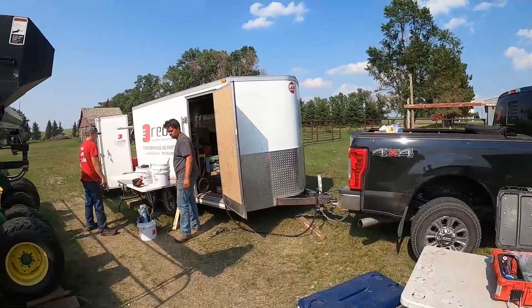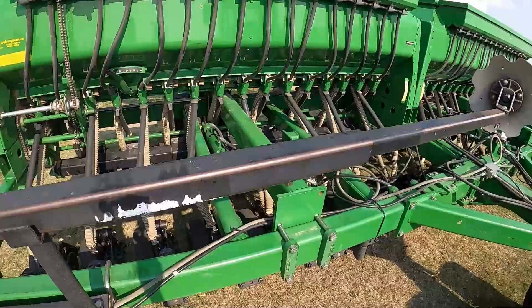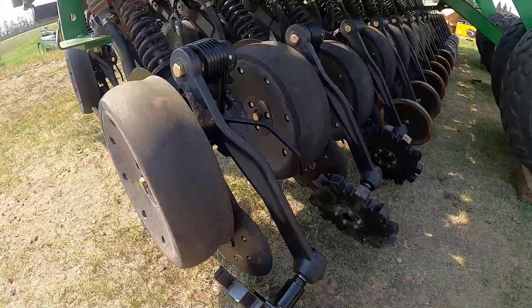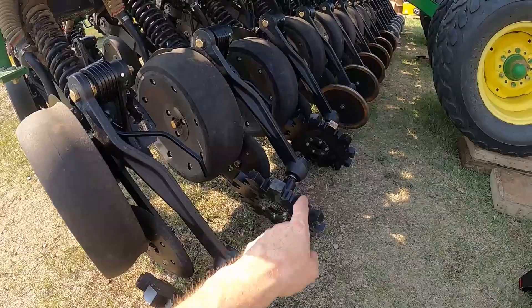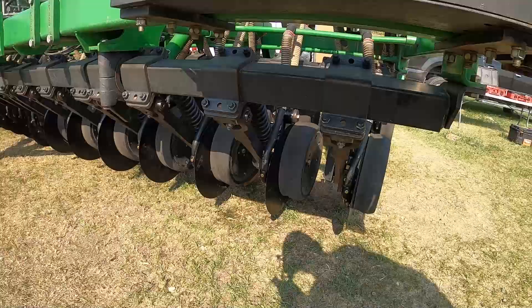We're just finishing up here. We've got everything done on the drill and the guys are picking up the remaining tools and loading up the trailer. Everything is completed on the 1590 box drill, 32 row. It was a very thorough rebuild — he's going to be trying three different Pro Stitch closing wheels and is pretty excited to see how those do. You'll see all new discs, all pivots, boots, tabs — you name it, it's been replaced. Thanks for watching guys. Make sure you like and subscribe to our channel and we'll see you next time.